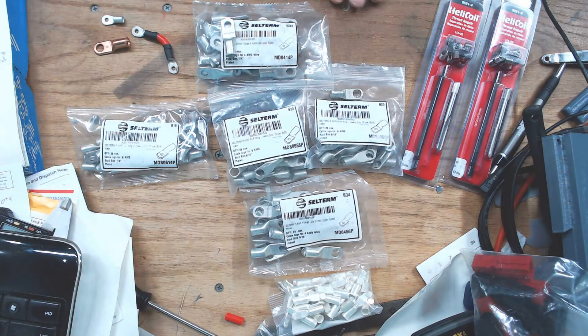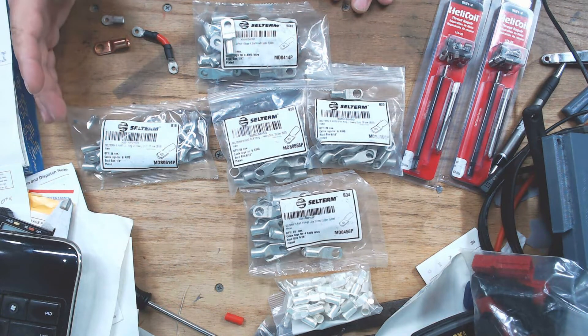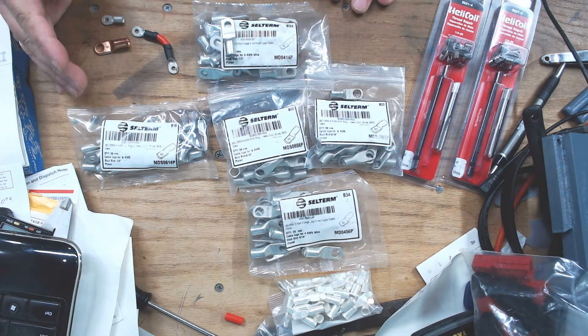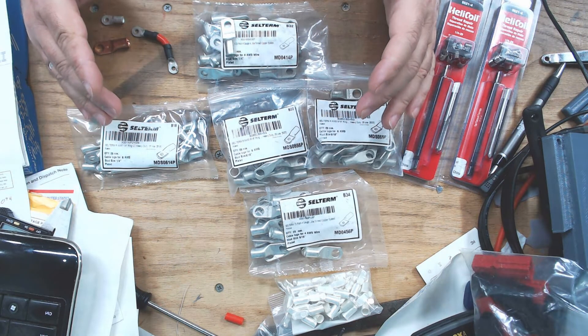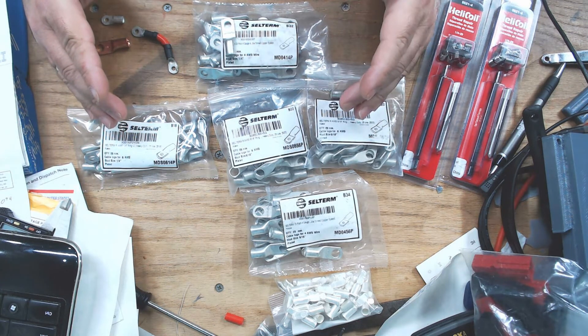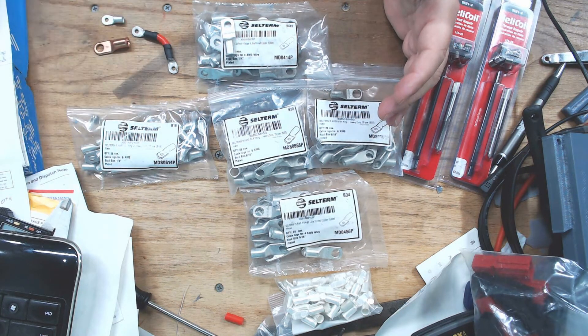Battery lugs 101. Prototyping and testing is not cheap. You can see I have a variety of different lugs here — you don't know till you get this stuff in your hands, especially when you're doing a non-standard application.